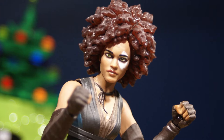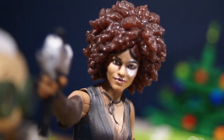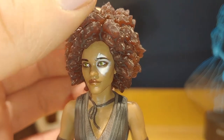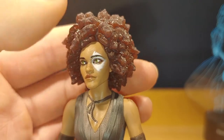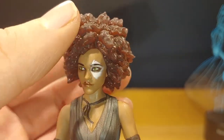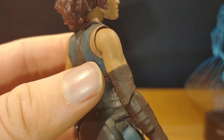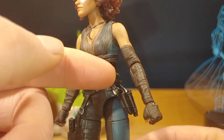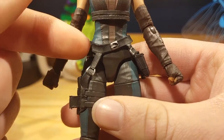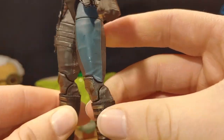Here's the Domino figure out of the packaging. I really like the way this figure looks — it's very accurate to what she looks like on screen and the sculpt is fantastic. The head uses photo-real technology, which is pretty good, though there are some dots visible up close. Her hair is made out of a rubbery material. The torso has some paint detail but not a lot. There's no paint on the arms but some paint on the fists. Her belt is made out of flexible material so it doesn't restrict articulation.